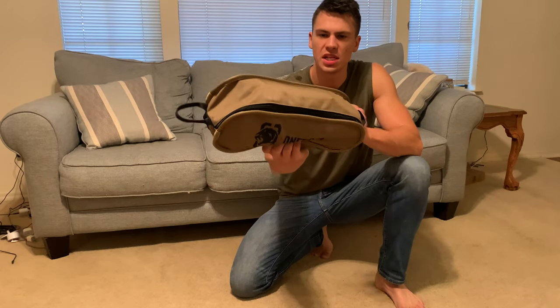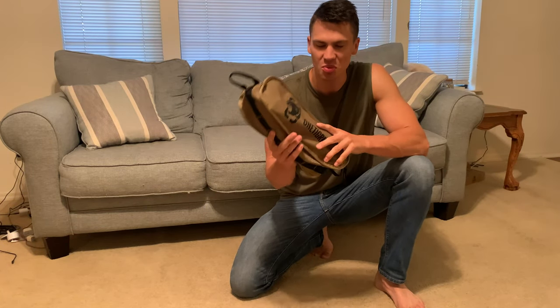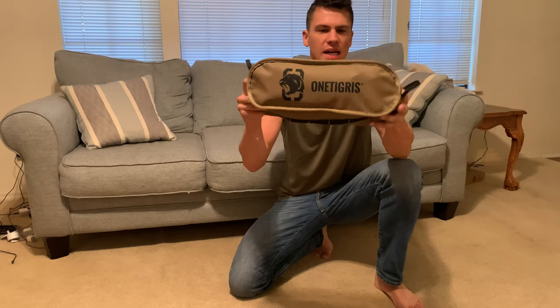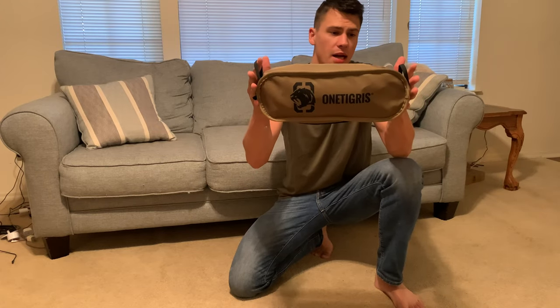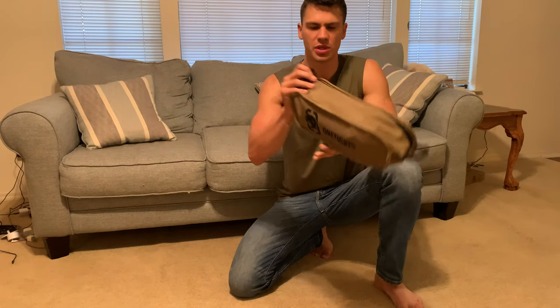Hey everyone, it's John and today we're taking a look at this One Tigris folding chair. This is one of the coolest folding chair designs that I've ever seen. Number one, it comes in this very nice kind of FTE carrying case. It is very compact — a lot smaller than a standard folding chair — and I'll show you how it goes together.